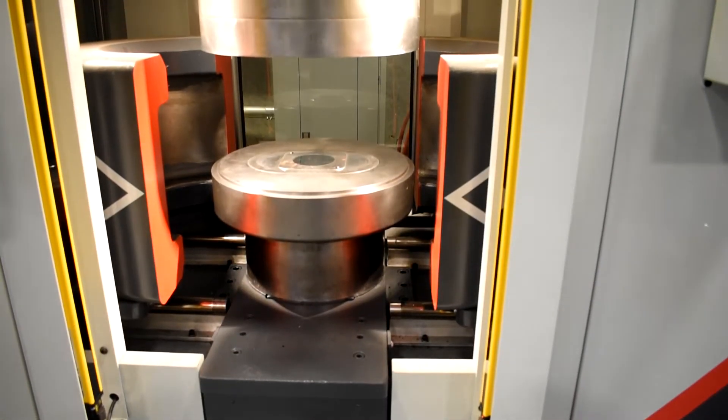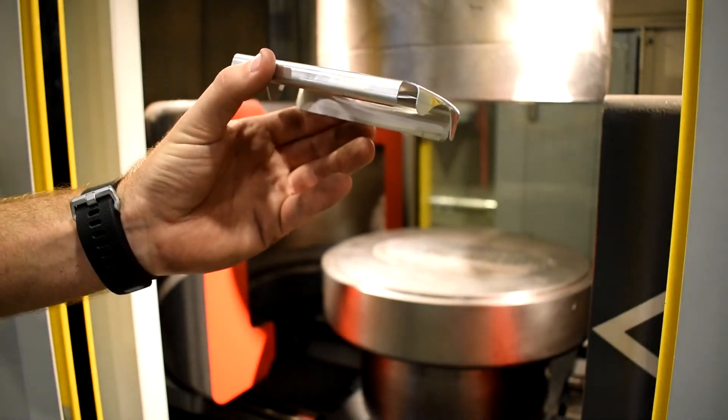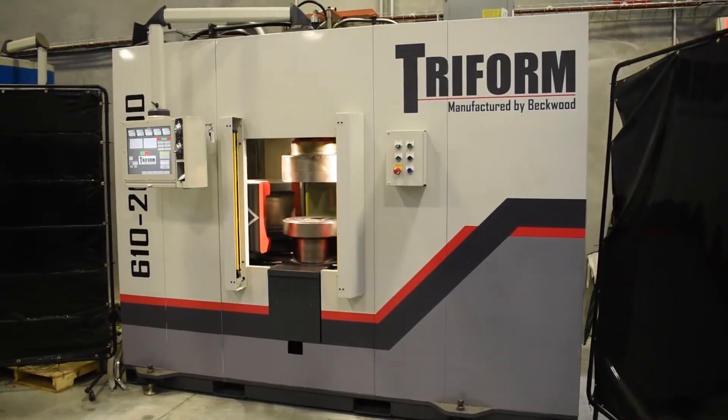The hydroforming process in general is a great option when you have high mix and low volume part production. It can form complex shapes and it reduces the amount of your tooling cost per part.